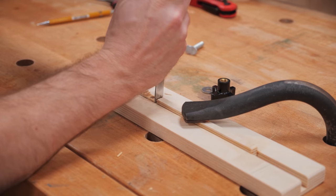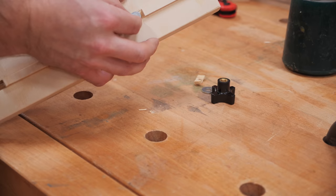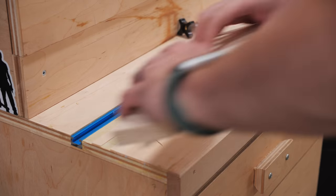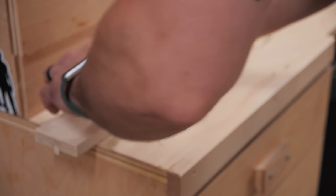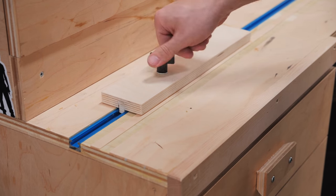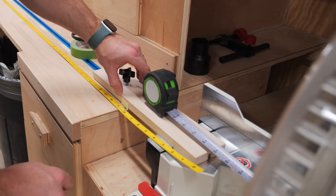Chiseling plywood is so satisfying as it usually comes off in almost perfect layers — especially this Baltic birch — and I was left with a super clean notch. With that I could test the stop block on the T-track and it worked perfectly: really smooth to slide back and forth and it locked into place extremely securely.